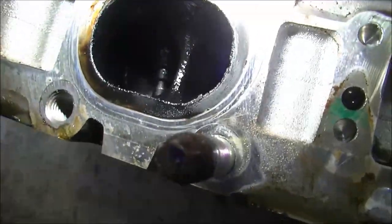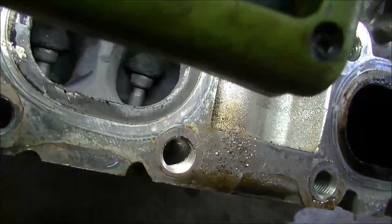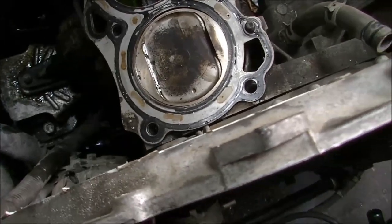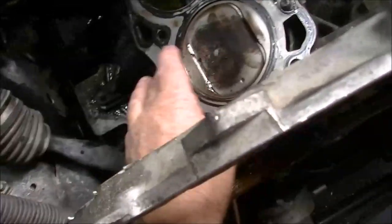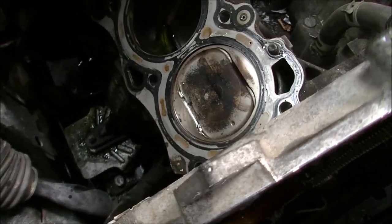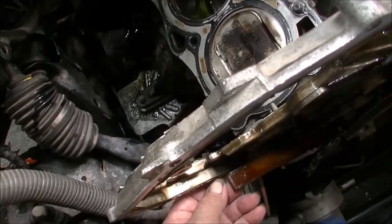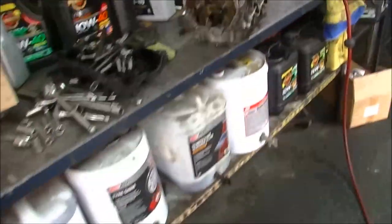That guy and that guy — as opposed to these ones, which are quite dry. There's number one cylinder — look how nice and washed that is with all that oil that's been going in there. It's not like it's super oily on top of the piston. So in saying that, I believe the valve guide is certainly the problem.